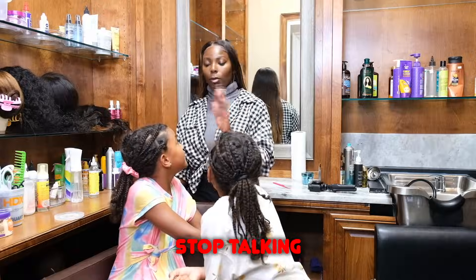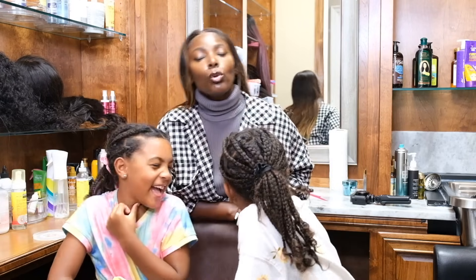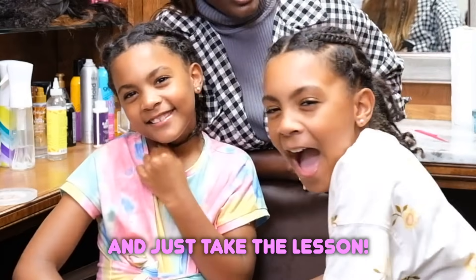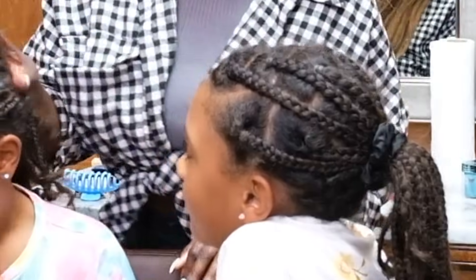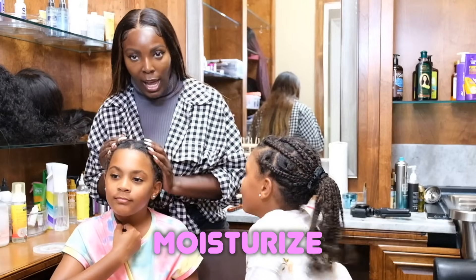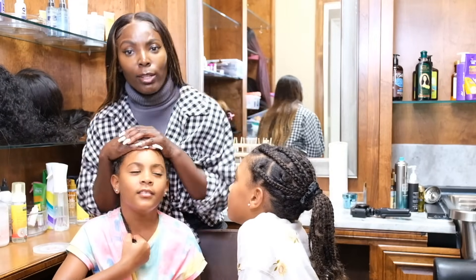Stop talking. Why don't you guys hush and just take the lesson, okay? A lesson. Okay, let's get it started. In this moment they have these braids in their hair. We're going to take one out at a time, moisturize and brush through the hair, comb through the hair, and let them retry and do the braids.